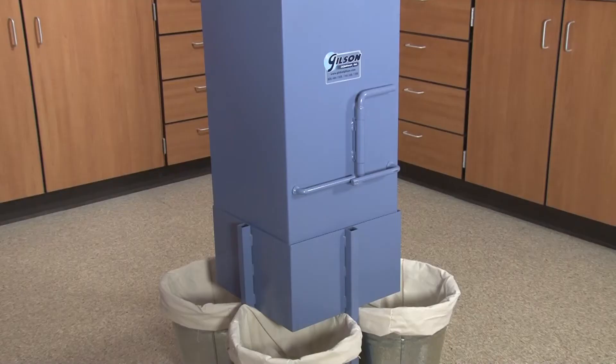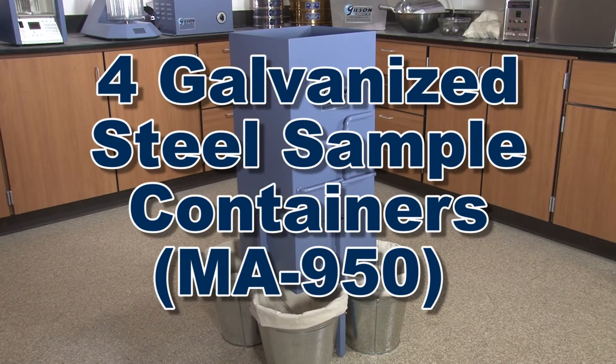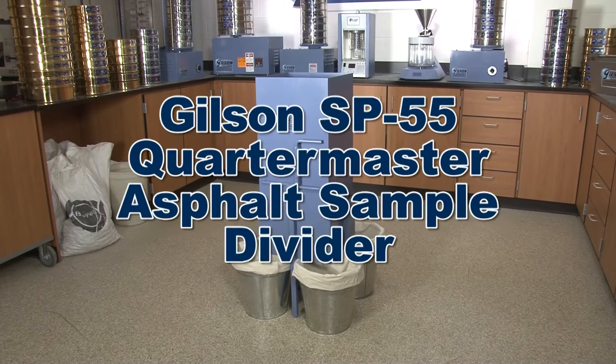The SP-55 Quartermaster Asphalt Sample Divider comes with four galvanized steel sample containers and four bucket liner sample bags, making the Gilson SP-55 Quartermaster the right choice to reduce bulk samples of hot-mix asphalt.